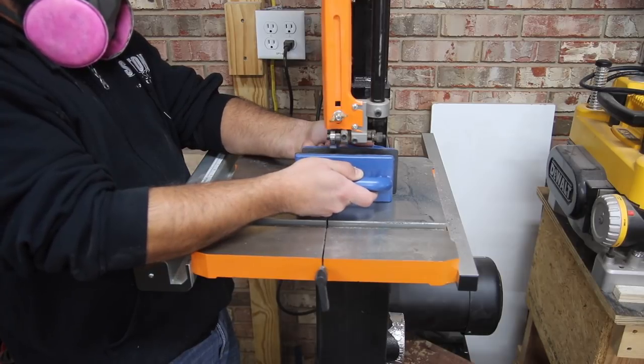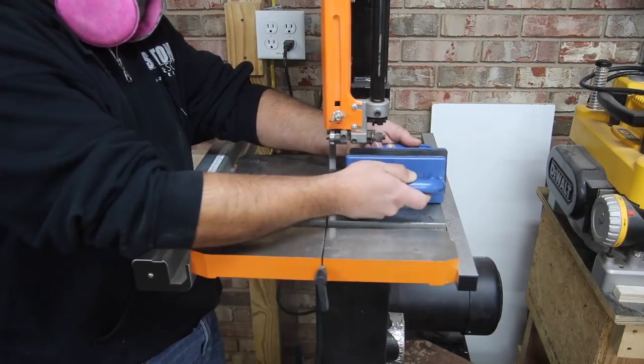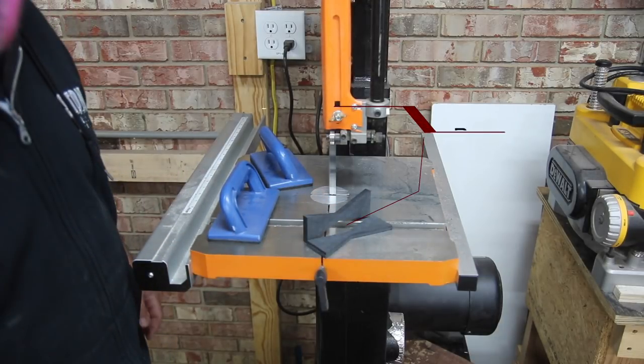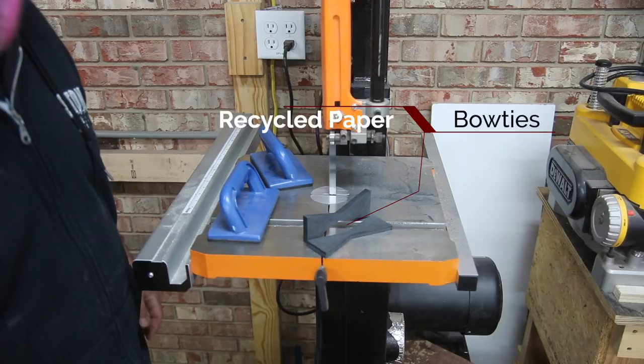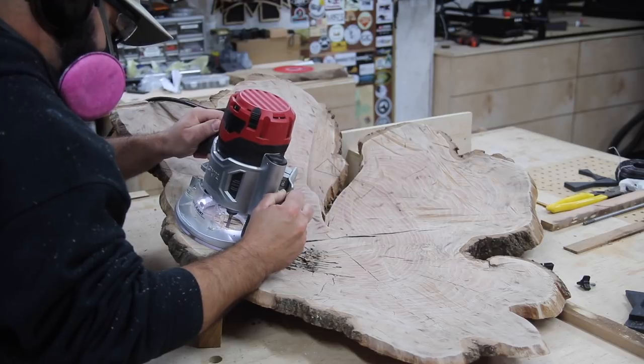I'm resawing this and I've got two different sizes. This will give me the bow ties that I need — and I'm pretty sure this is the first time you've heard of recycled paper bow ties, so you heard it here first.